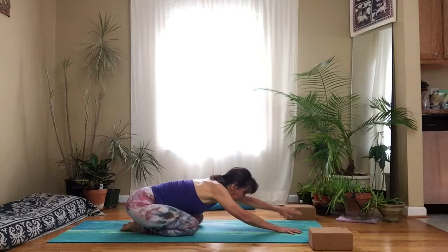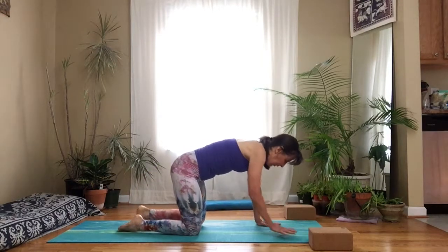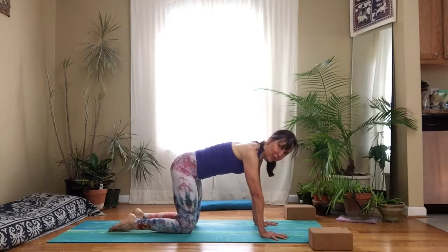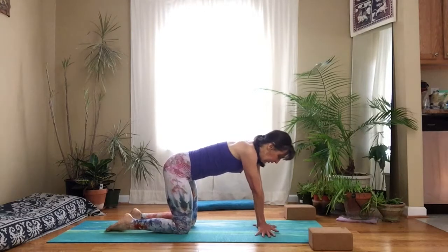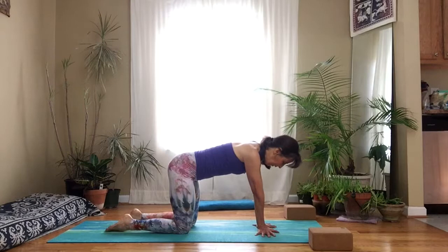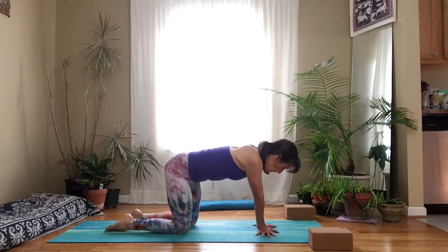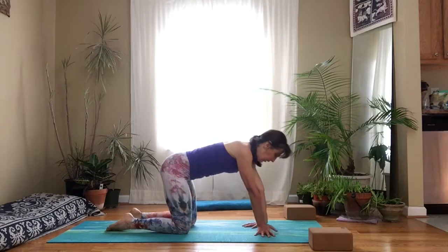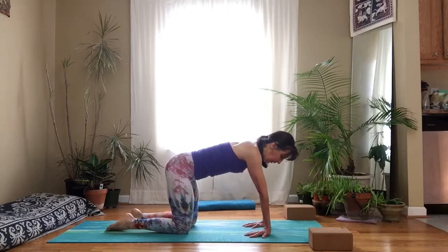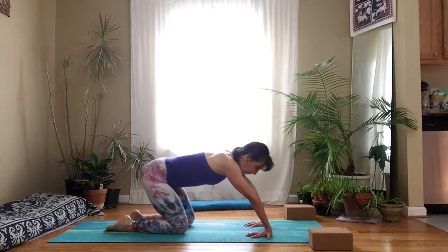Walk your hands forward and come up onto your hands and knees. Place your wrists directly underneath your shoulders, your hips directly over your knees. We're going to do some wrist warm-ups. You can either turn your fingers to the side, bringing your hands as close together as possible, and shift from side to side. Or if you can, rotate your fingers towards your knees, spread the fingers. Have your hands hip-width apart and start to rock forward and back.